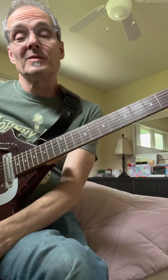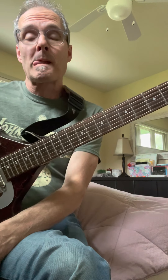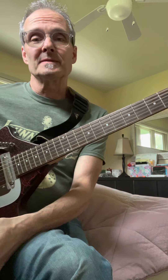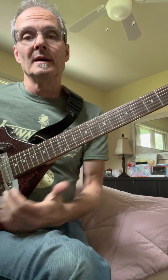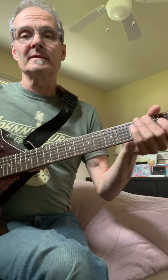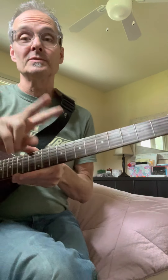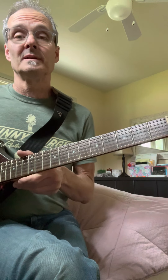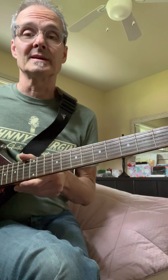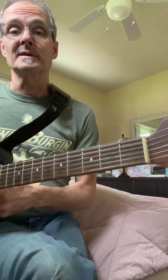I've had a lot of requests for this song because there's not much information out there and it's done several different ways. The recording of it on the album is two electric sitar parts. So in classic Tom Petty and Mike Campbell form, there are many, many layers of guitar parts on the album recordings.